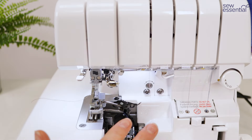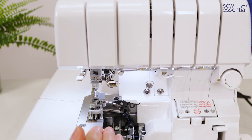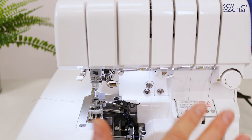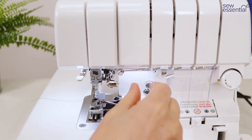Now we're going to thread the needles, but I want to point out one of the other major advantages of the Victory and Baby Lock machines in general — you don't have to thread the needles and loopers in any specific order. On many overlockers you have to thread in a set sequence, meaning if one thread breaks or you want to change a colour you have to unthread everything and start again. With Baby Lock machines that is not necessary — if one thread breaks you just replace that one thread.